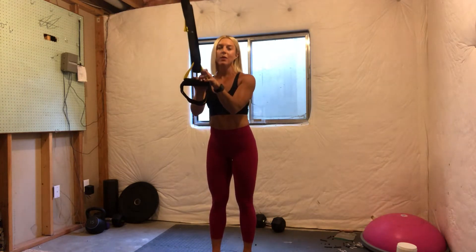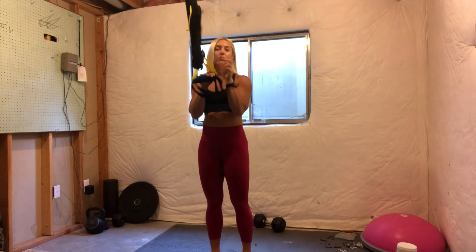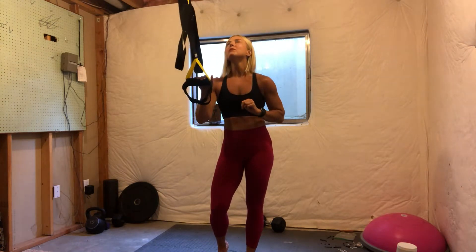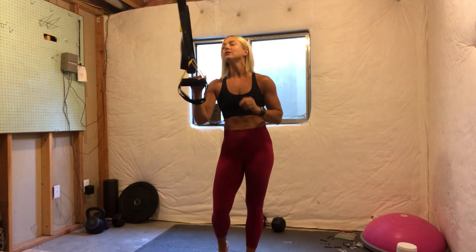So excited to finally have my TRX set up at home. We need to make a couple adjustments to it, but since it is set up, what I want to show you today — I'm going to give you a twofer for our Form Friday. I'm going to show you how to do tricep extensions with your TRX and bicep curls. So let me start with the bicep curls first.